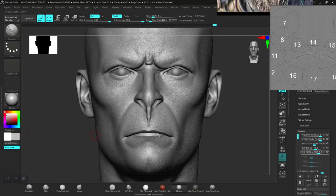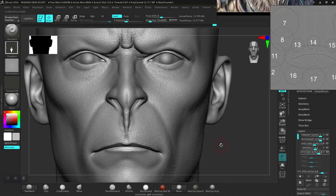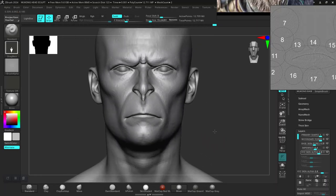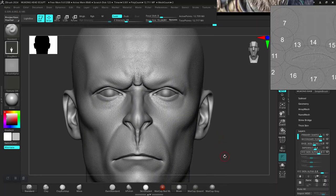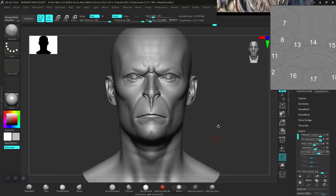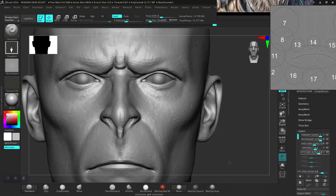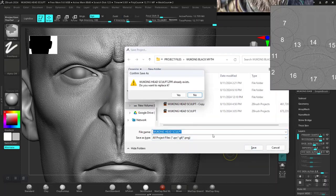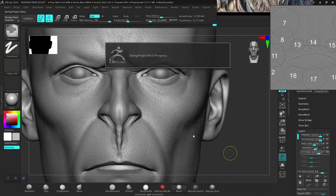So next, the next tutorial is to create some details for the lips, then we can start adding wrinkles, and then create some more imperfection out of these two. Okay, so let me save this. Thank you guys for watching — I will see you guys in the next lesson, bye for now.